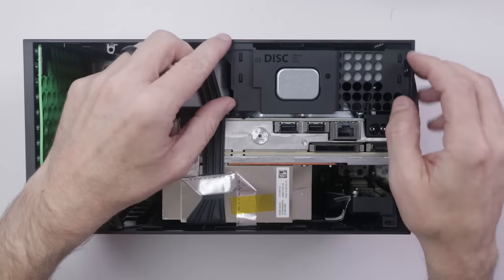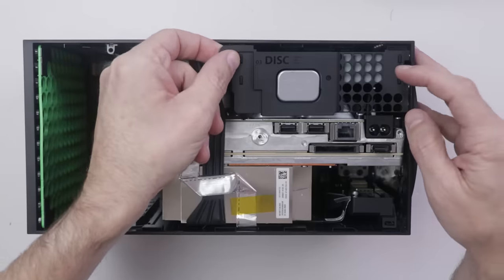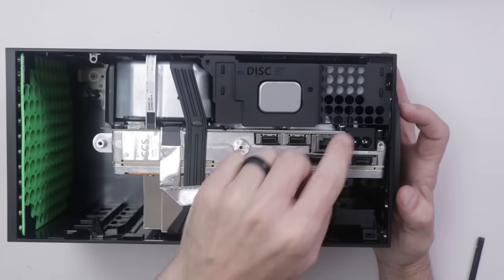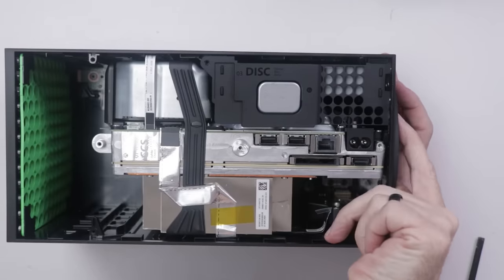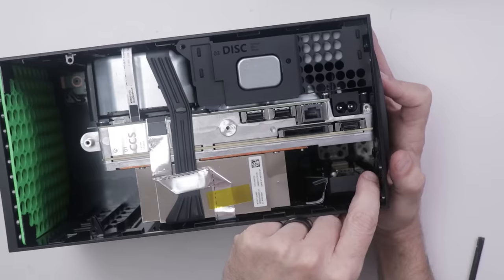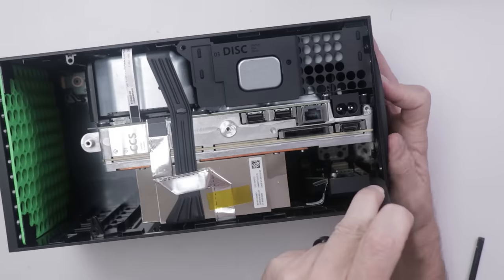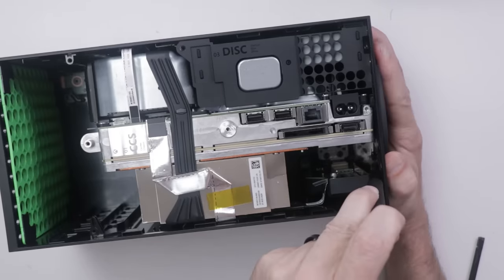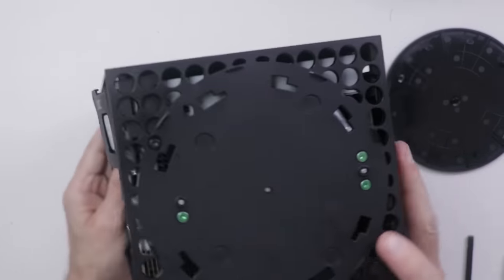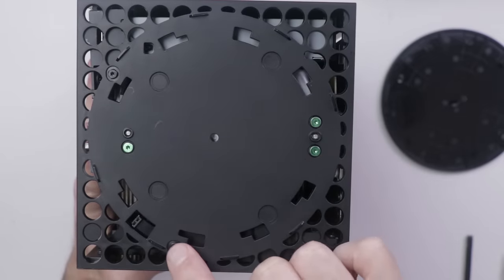Next, the disc drive has to come out. I can pull up on the plastic backing plate of the disc drive, but something is keeping it from coming out — I'm guessing there's a screw under the bottom plate. There's a little locking tab down here that I just need to pry, and then I can twist off the bottom stand. After that stand is removed, I can get to five more screws.